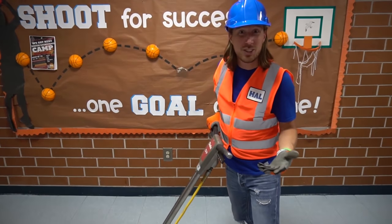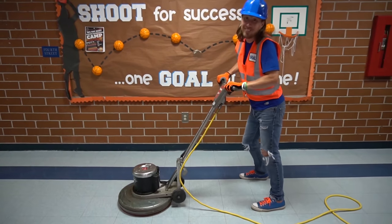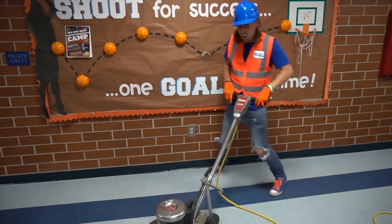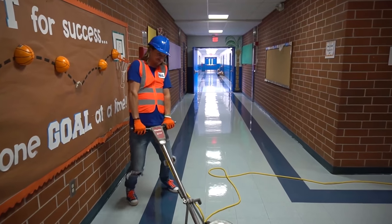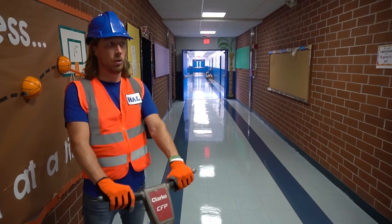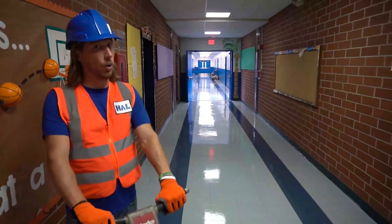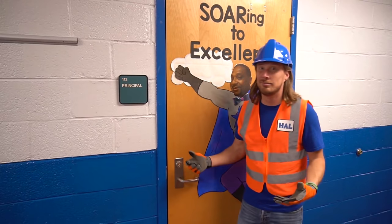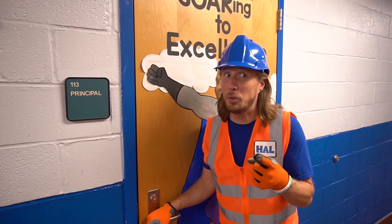The last thing to do today is buff the floor to make it nice and shiny! We've got a really cool industrial-sized floor buffer — let's plug it in and see how it goes. 'Handyman Hal, please report to the principal's office immediately.' Always remember to be quiet in the library — until next time, see you later!